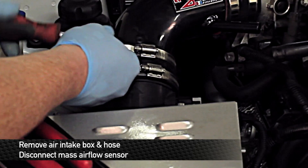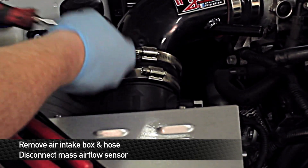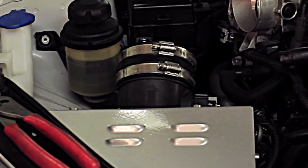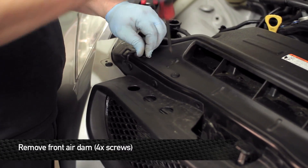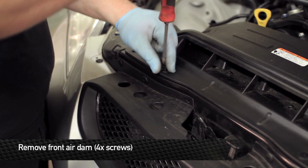Back up top, we're going to go ahead and remove the intake box and system from this car. This particular intake will be in the way for the radiator install. After the intake system is removed, remove the four plastic screws that run across the front air dam.